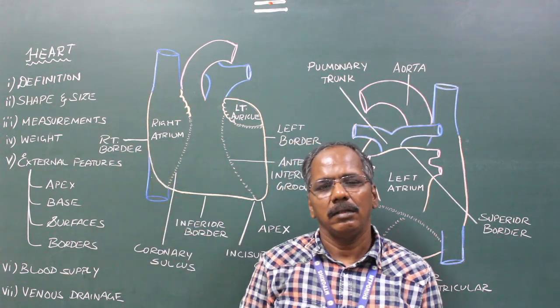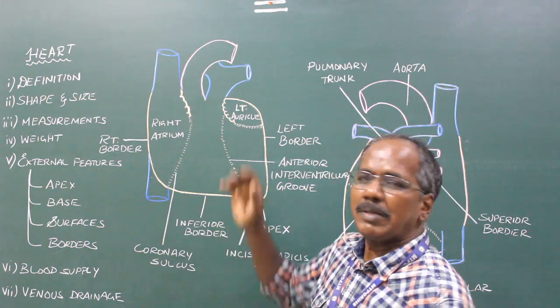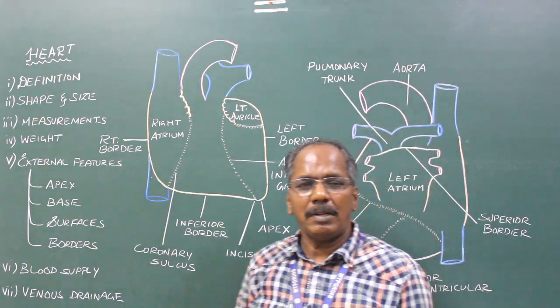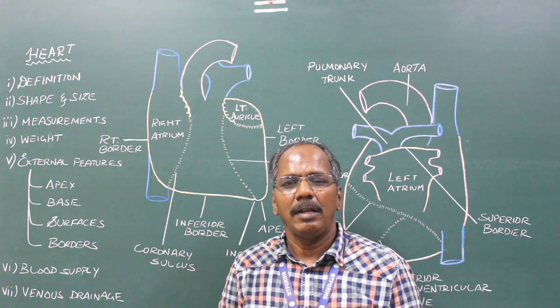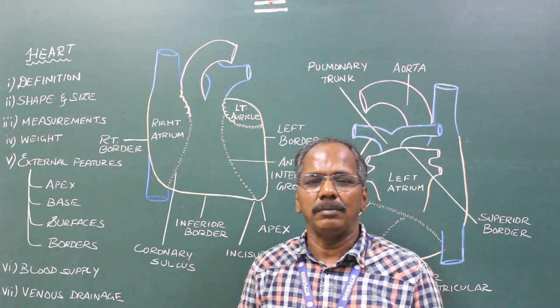Heart. It is a hollow muscular organ situated in the middle mediastinum, enclosed inside the pericardium.